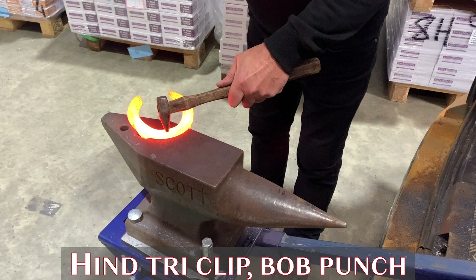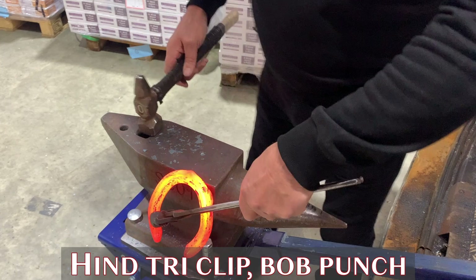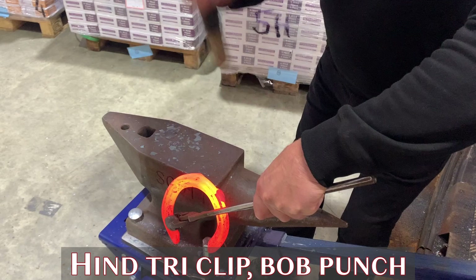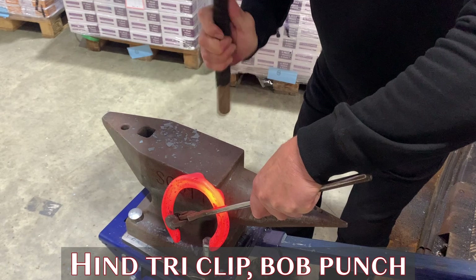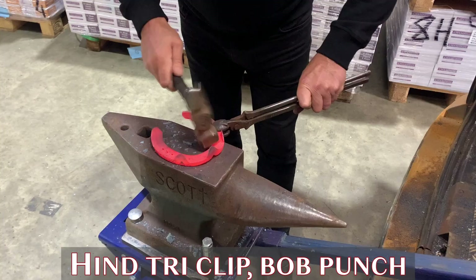If you ever have a situation where a horse is moving his hind shoes, a good way to stop this is by putting an extra clip at the toe. Easily achieved with a bob punch in this particular situation. Create a good strong source and then locate the shoe on the edge of the anvil, drop in your hammer hand as you pull the clip out, making sure that you just level behind the clip and then set the clip on right at the base to create a good strong, functional clip.